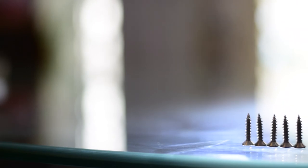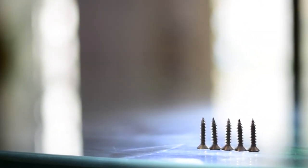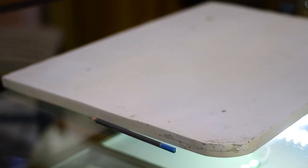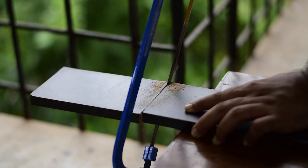The screws that came with the brackets were quite small, and I wanted to use longer screws for more durability. Since the plywood wasn't thick enough for longer screws, I'm adding an MDF beam salvaged from some old furniture to the back of the plywood. I'll cut it to size and fix it in place using some nails.